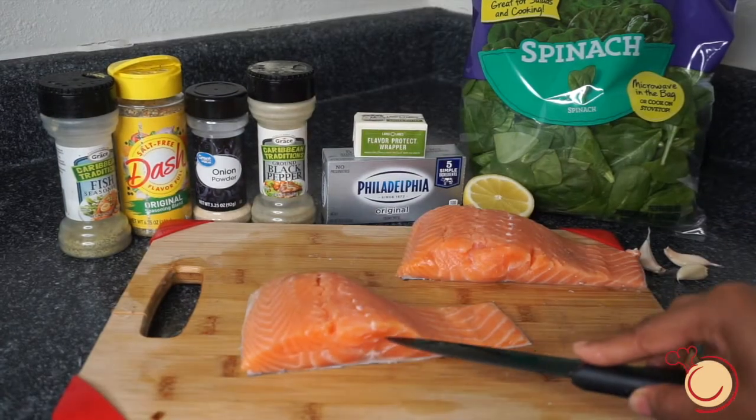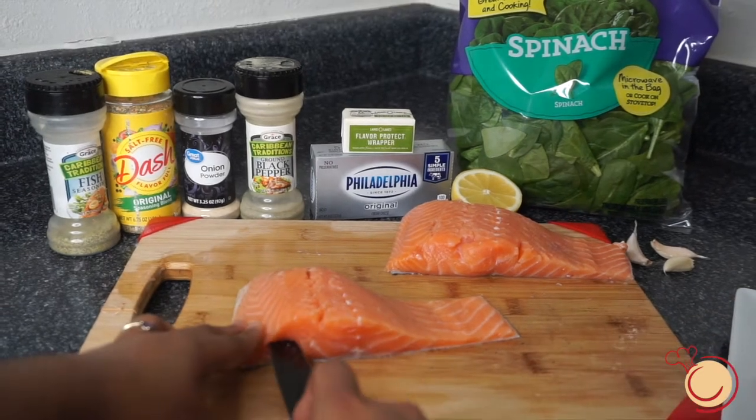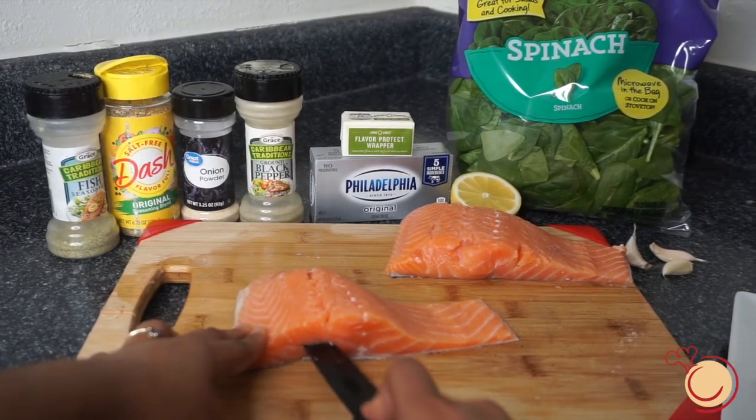We're going to start by cutting pockets into the salmon. Make sure that you are cutting right in the center of your salmon.